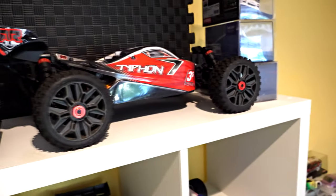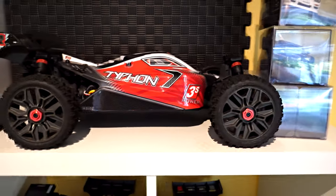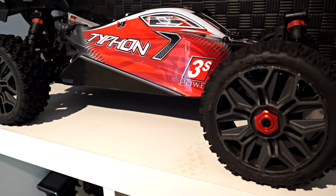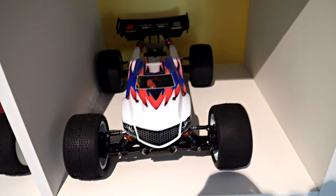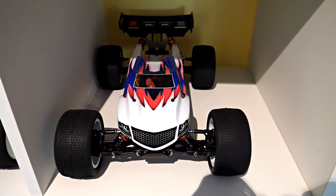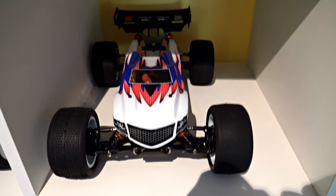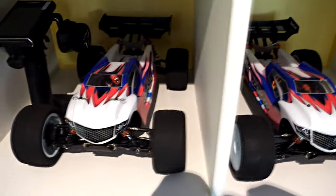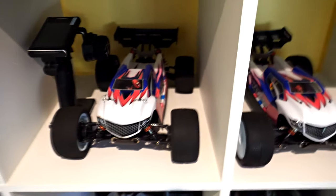The Typhon is my favorite outdoor car — it's awesome. My second favorite, and far more convenient just for its size and durability, is the LC Racing EMBT, the cute little truggy. And look right beside it, there's another one!